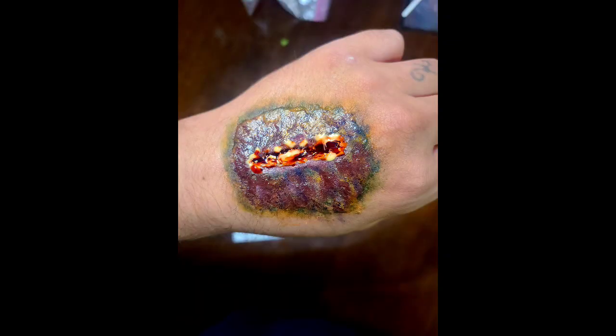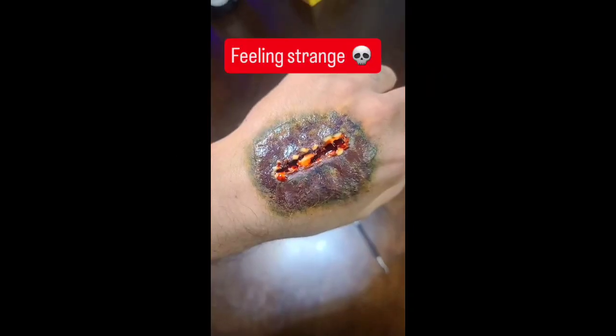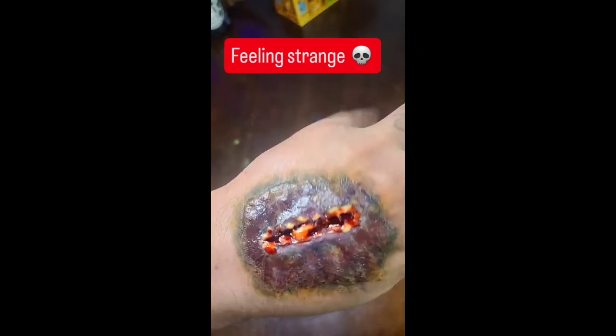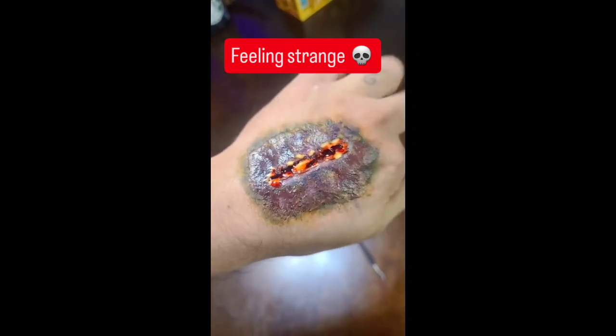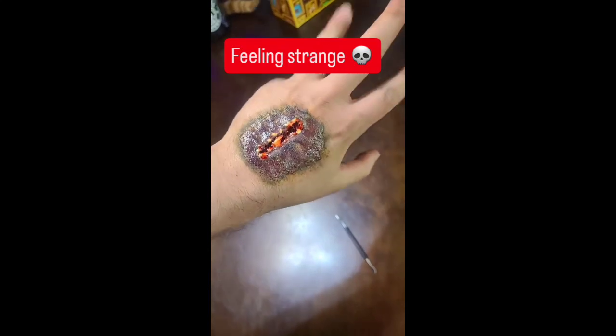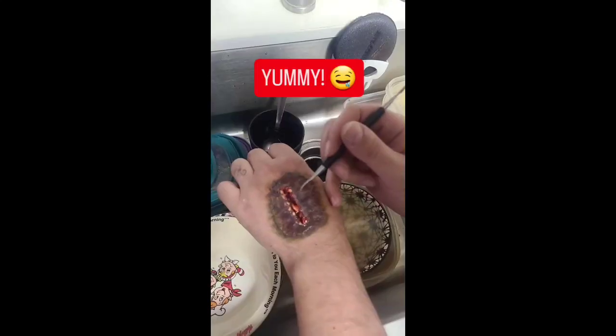Now here, this was an attempt at a weird infection thing. I did it, I'm pretty happy with it. I don't know what I was going for — I just kept going. I used the Scar Wax on all of these pieces. I filled it with blood, then I added liquid latex to get that white, pussy, yellow look. And here's a video of me scraping it out.